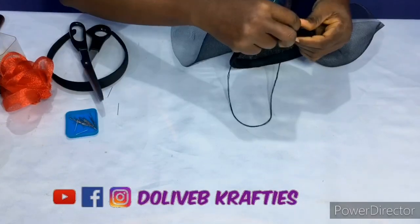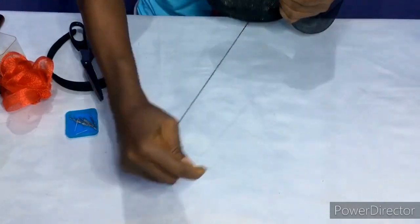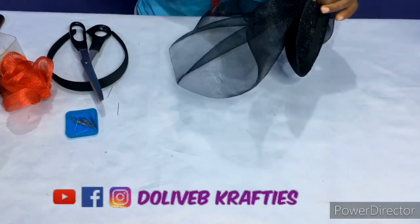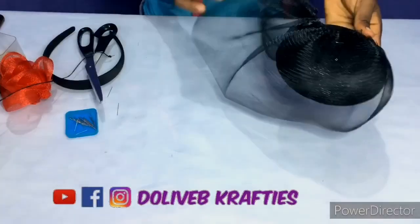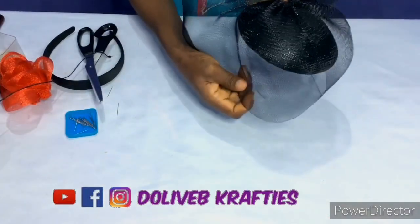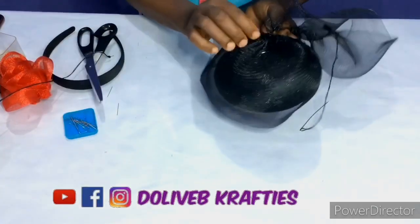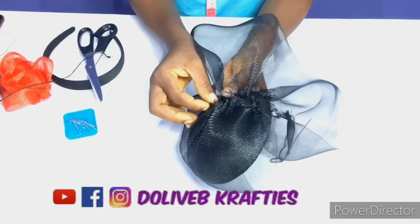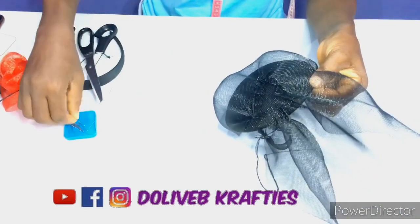Before I continued, I had to use needle and thread to quickly secure that first edge onto my fascinator crown because it was coming off. I then continued, and when I was okay with the curve I held it down with office pins. I'm just trying to secure it well with office pins before I later tack with needle and thread. Since I've gotten the shape — the circle I wanted — the next thing is to finish up.